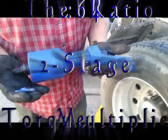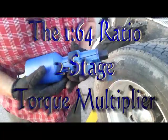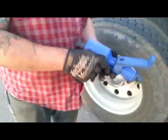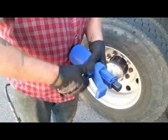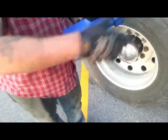We're going to demonstrate our 1 to 64 gear ratio torque multiplier. It features an adjustable brace bar. It also has a second stage which allows you to go from a 1 to 64 ratio to a 1 to 4 ratio.